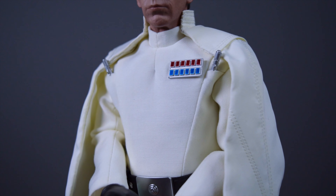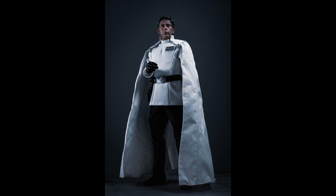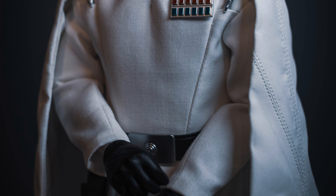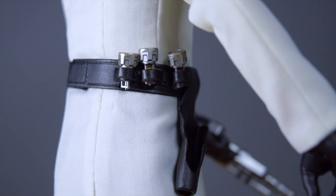Let's talk about the costume itself — Hot Toys did a beautiful job here. It looks just like the film; every stitch is perfect, much better than the Target Imperial officer uniform in my opinion. Now we're going to talk about the belt.